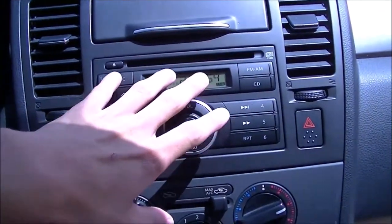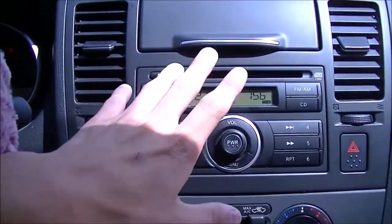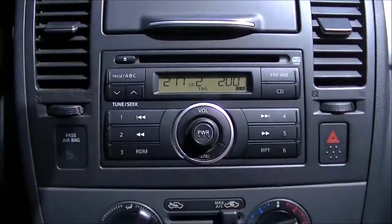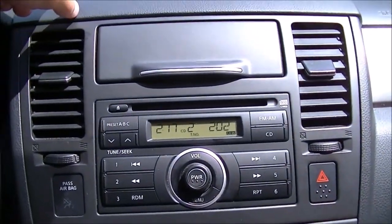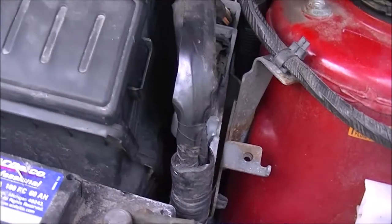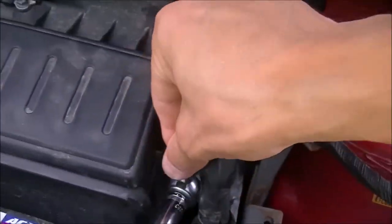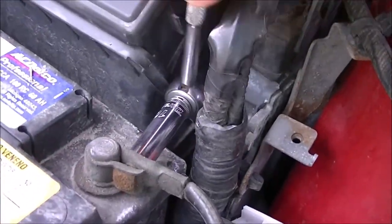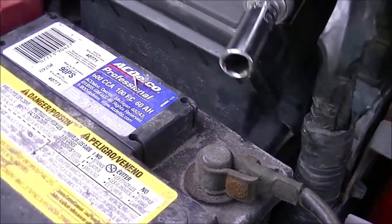Without further ado, let's get to it. The stock unit has no aux — it's just a radio with a CD player and nothing else. We're going to remove it safely and have some fun with it. Using a small 10mm socket and ratchet, we're going to disconnect the negative battery terminal so we don't worry about short-circuiting anything.